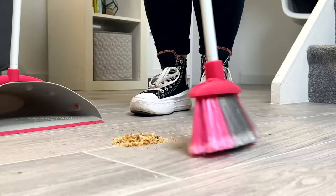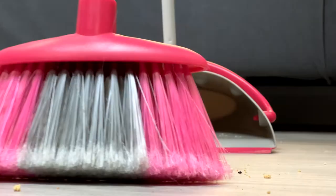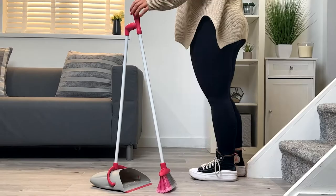Now you can effortlessly use the freestanding long handled brush with splayed bristles, which are specifically designed to pick up and retain more dirt and debris with each sweep.